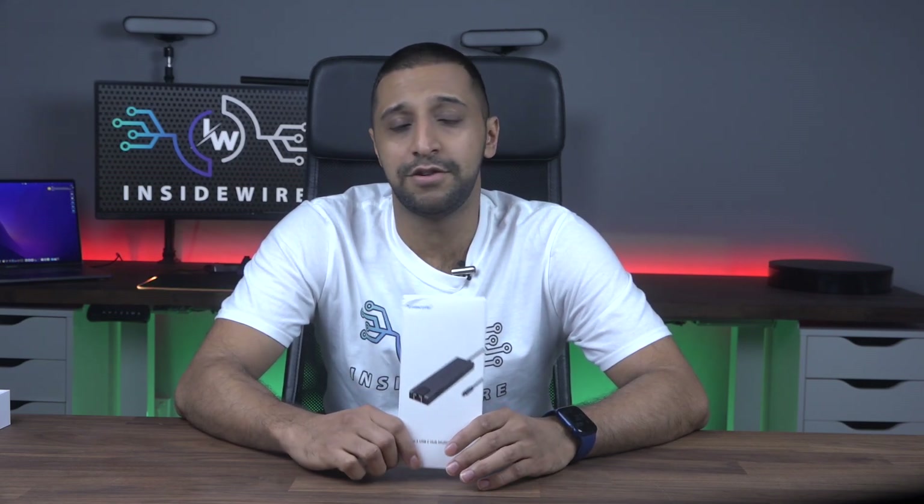This USB-C adapter is the only adapter you will ever need, whether at home or even if you travel about. Now I know every use case can be different — for me I needed a hub that can be used between devices, no additional power needed, and gave me all the ports I need. So let me show you the Lemorel USB-C 7-in-1 adapter.